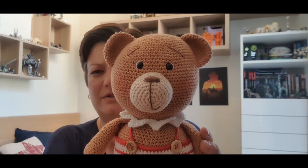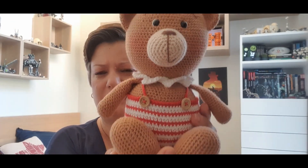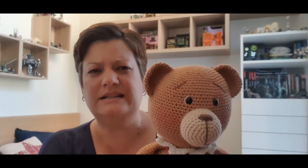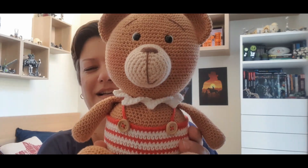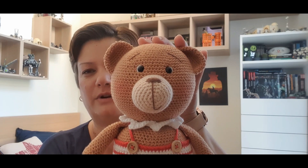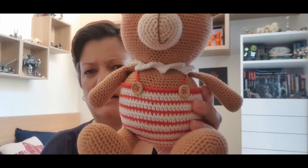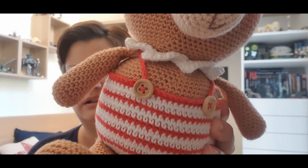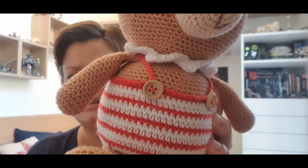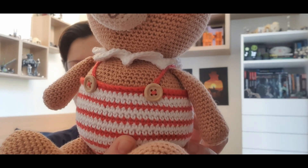So my little Christmas bear — give me some suggestions. Do you also think he needs a hat? What does he need to make him a little more festive? He's pre-festive, if I can call him that. This guy was done in my favorite rainbow cotton 8-4, in like a caramel brown, a beige, a white, and a red. These little buttons came from the Bella Coco subscription boxes, the Crochet Society, or the Advent calendar.